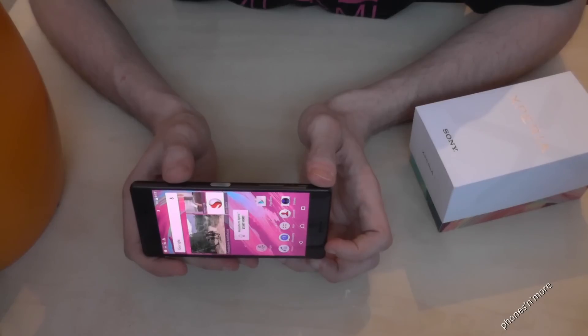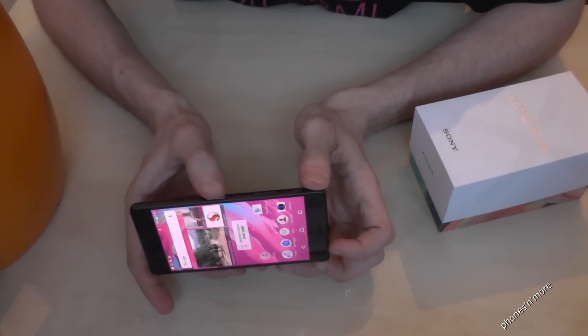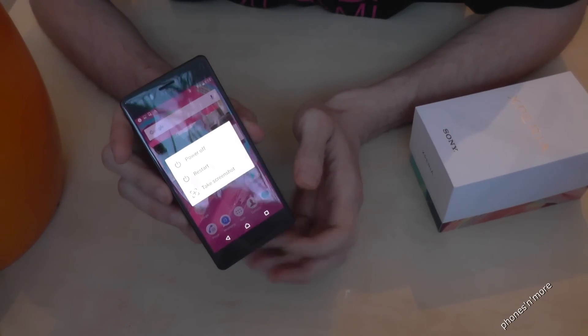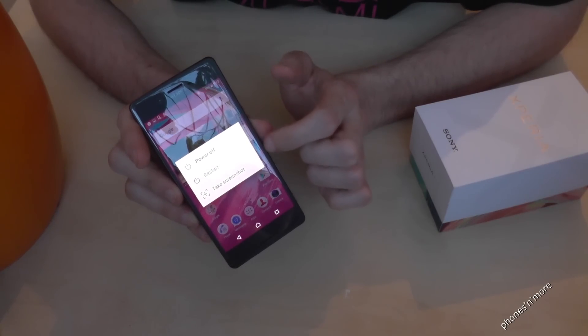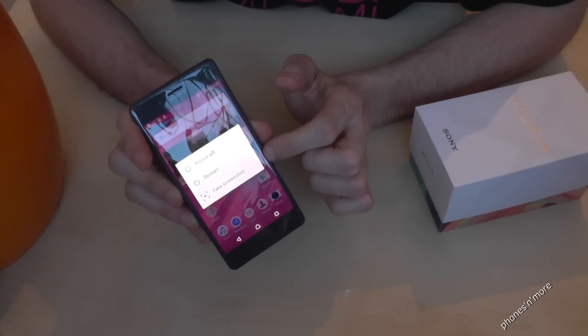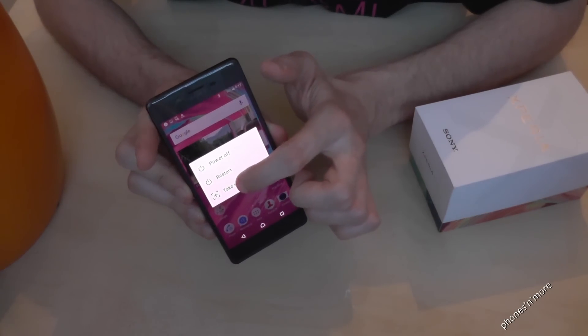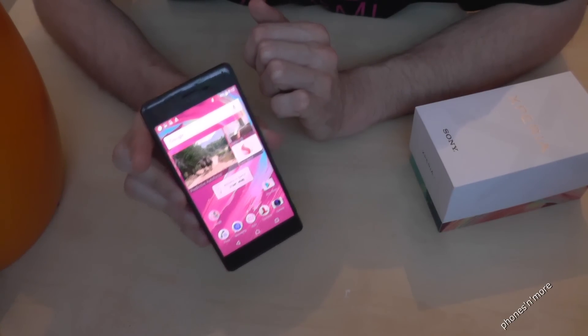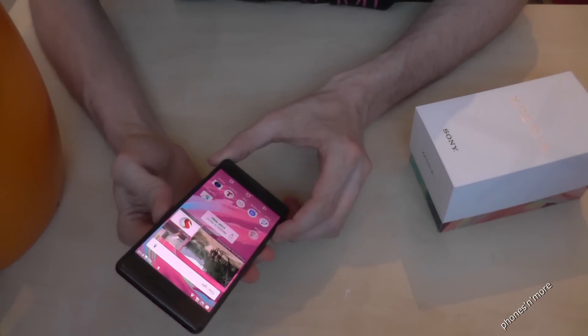There's another way to take a screenshot. You just use the power button, hold it longer, and on the screen you have the opportunity to turn it off, to restart it, or to take a screenshot. And a screenshot is made.